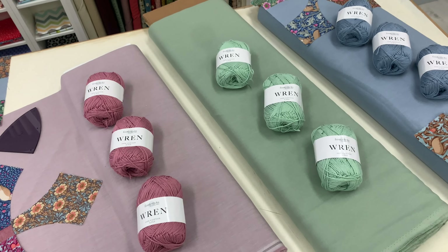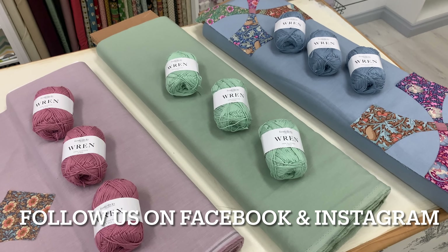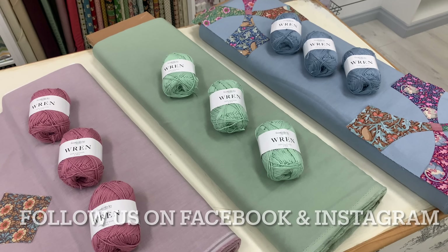Be quick as stock is limited. Keep an eye out on our social media platforms and website for other limited edition colours we will be introducing in the coming weeks.